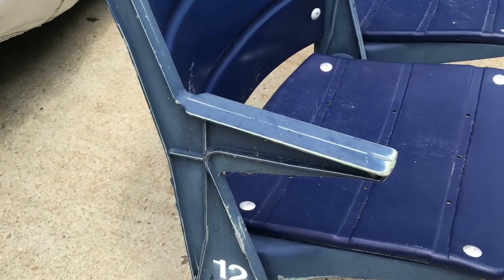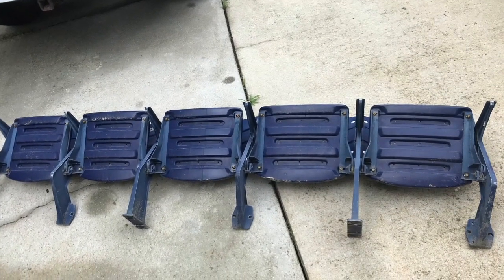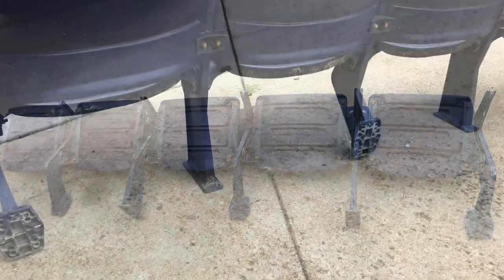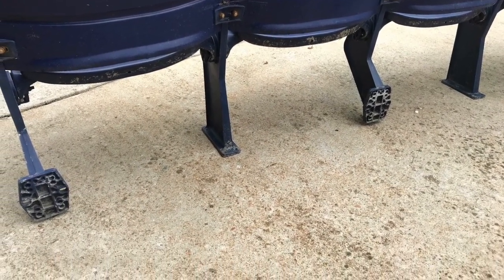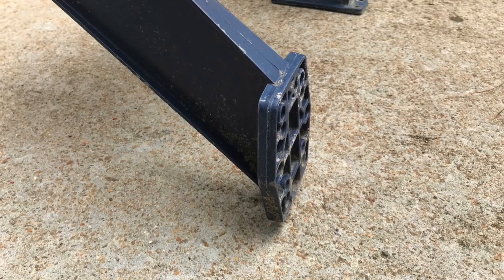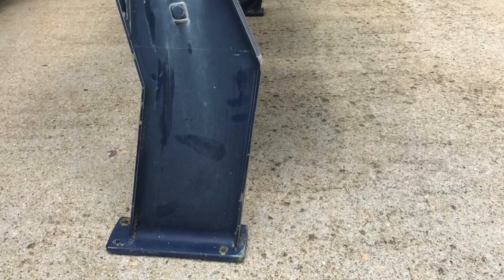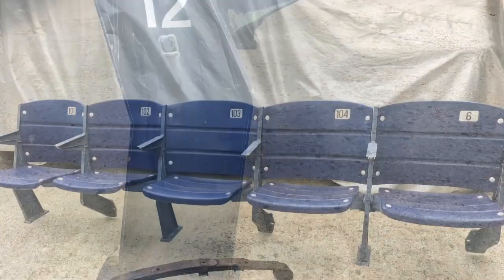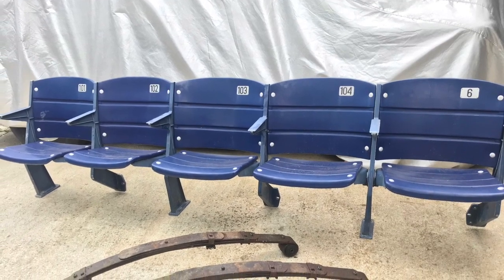The challenge with these is there's five seats and six legs in between them, but three of the legs mount flat into the ground while the other three would have mounted to the vertical riser for the row — the next tier up behind it. So figuring out a way to make that happen.